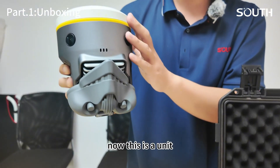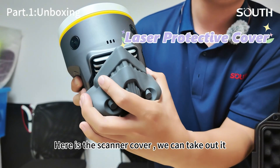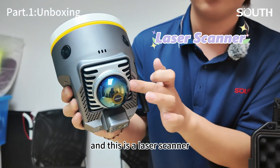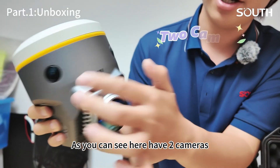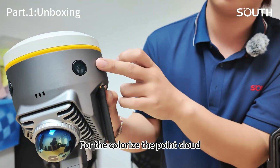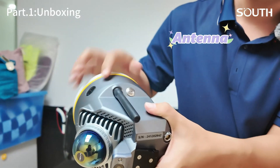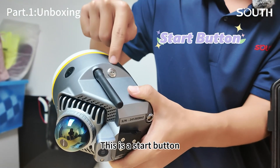This is a unit. Here is a cover — a scanner cover. We can take it out. And this is a laser scanner. As you can see here, I have two cameras for colorizing the point cloud. And here is the antenna.